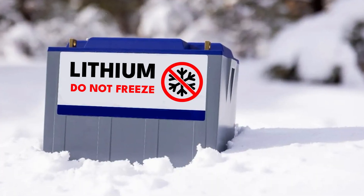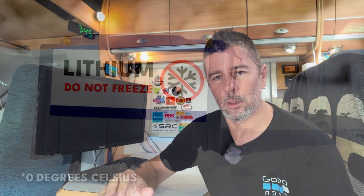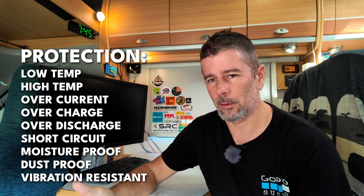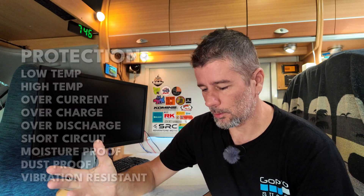Not a huge concern here in Queensland, but you definitely don't want to be charging lithium batteries when it's below zero degrees ambient temperature. These have automatic disconnect - they will not charge if the temperature falls below zero. As well as that low temp cutoff, they've also got all the other protections like overcurrent, short circuit, all that stuff to stop them from spontaneously combusting.